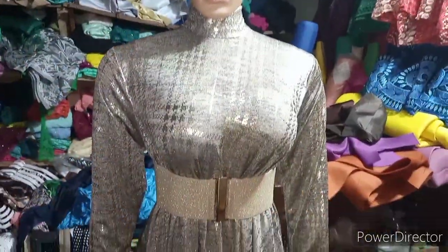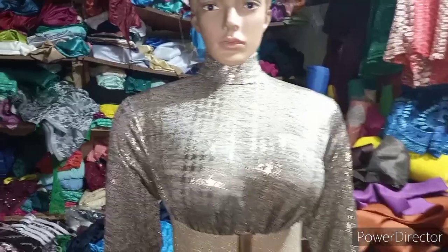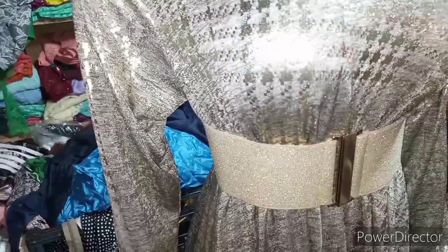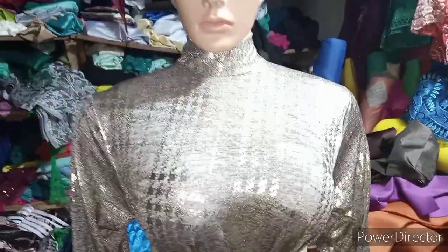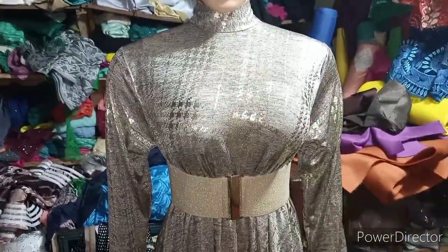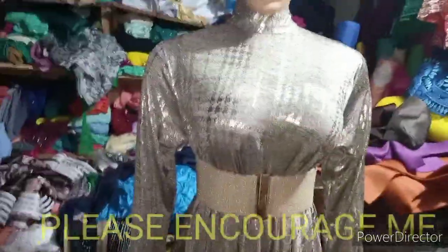Here comes the finishing product of our flare gown with turtleneck. I'm sorry my phone was full so I couldn't show you how I sewed the sleeve. I've finished putting the sleeve. As you can see, the bust of the client is 45, which is why the arm hole is a bit big. The sleeve is longer than the dummy's sleeve, but when the actual person puts it on, it will be perfectly fine. Can you see how sweet and lovely the neck is? That's the end of our flare gown with turtleneck tutorial — don't forget to like, comment, share, and subscribe. Thank you!